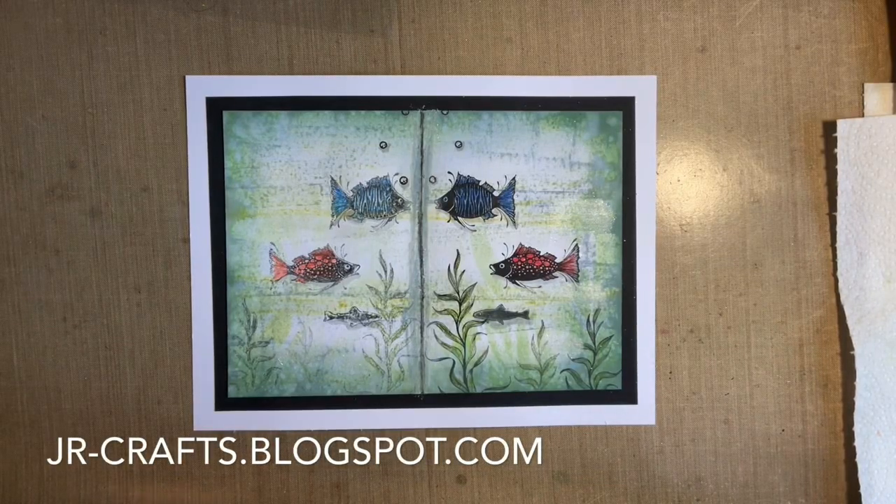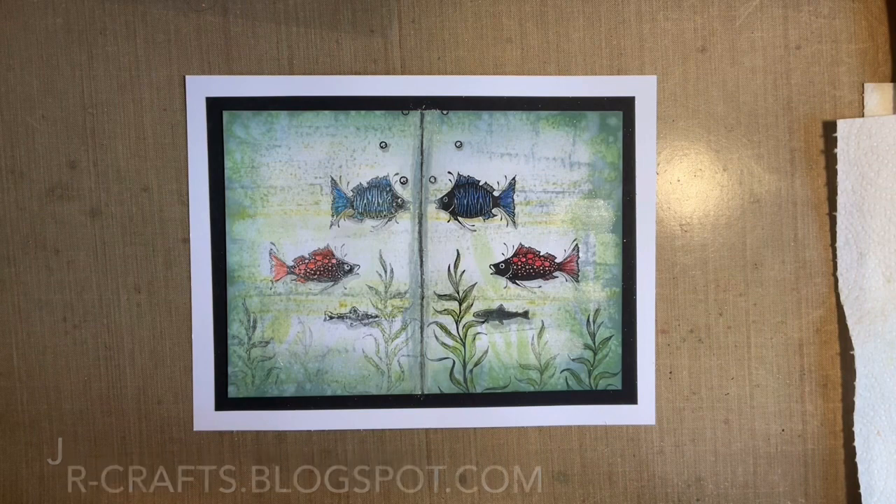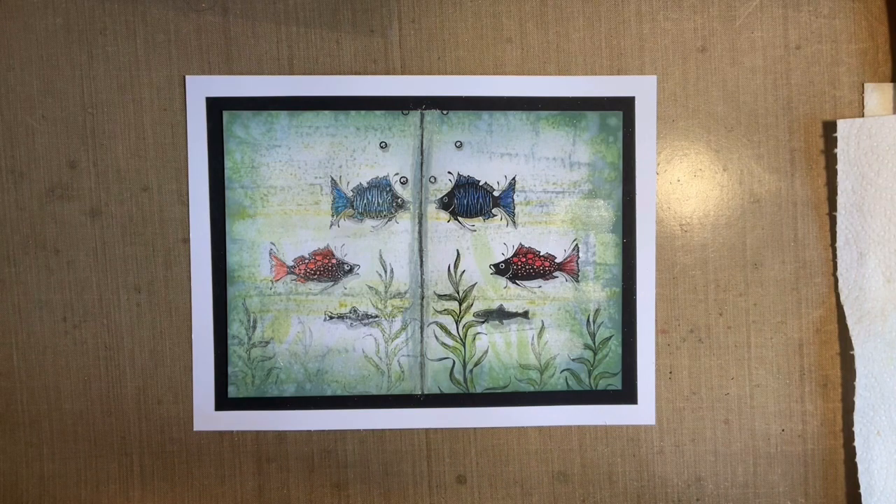Hey everybody, Jo here again. You know what that means — time for our crafty catch-up. Grab yourself a brew. I know some of you are trying to be good, so we'll call it a cheeky snack today. Maybe not a biscuit. Some of you have messaged me and said you've been having a whole packet — maybe we'll just stick to one little cheeky biscuit. I love your choice of biscuits, by the way.